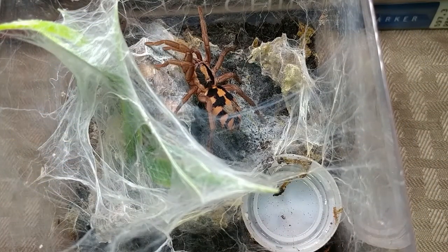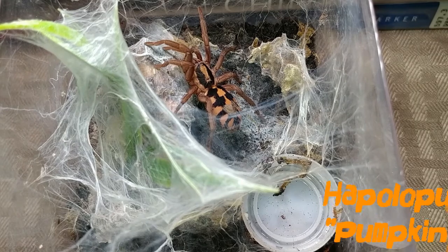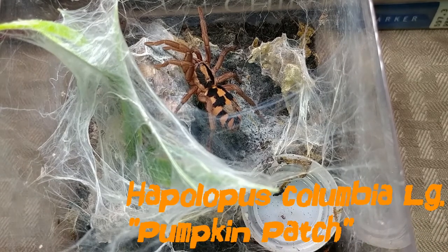I tried to get a video of my two Nandus ochromatus who just molted over the weekend, but they weren't having it — they just went into their burrow. So I'm just going to start on the feeding.